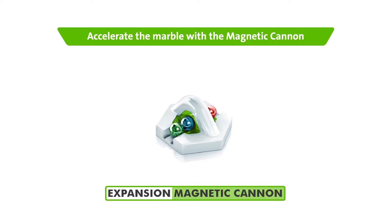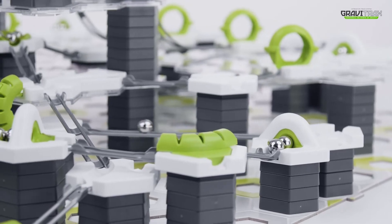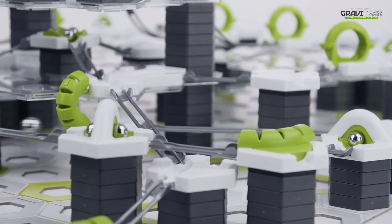Next, let's make the marbles accelerate up the track using the trusty magnetic cannon. Watch as the cannon propels the marbles up. Wow!